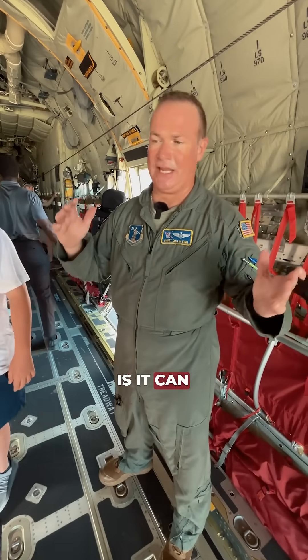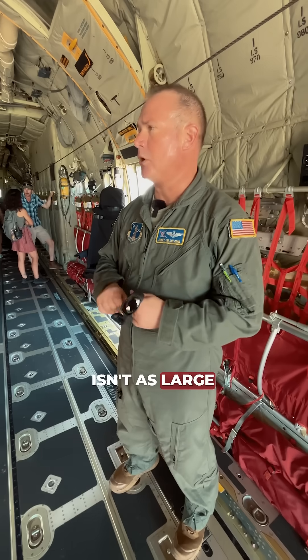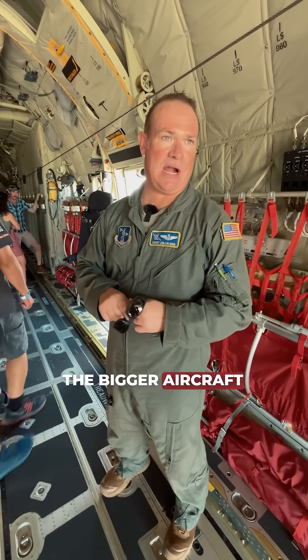The beauty about the C-130 is it can go into places that have shorter runways — the takeoff and landing distance isn't as large of a requirement as it is for some of the bigger aircraft that we have.